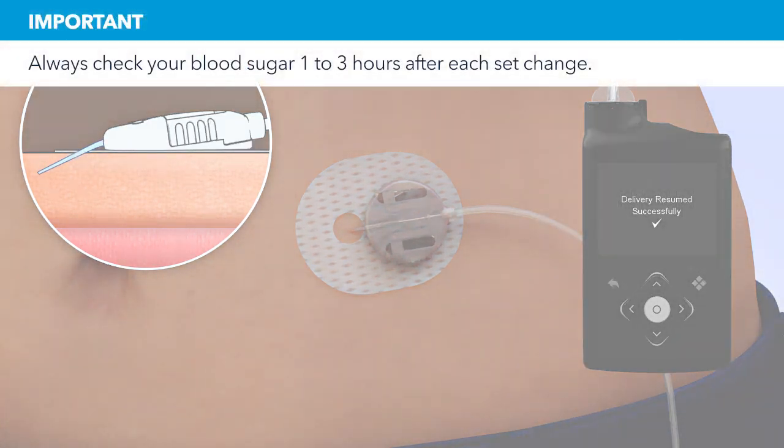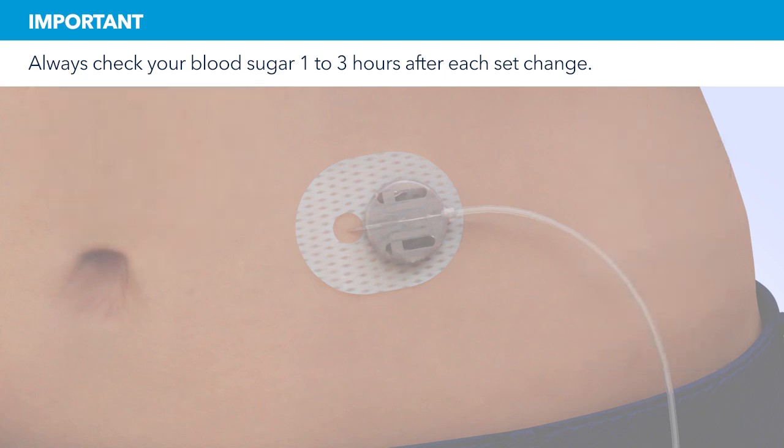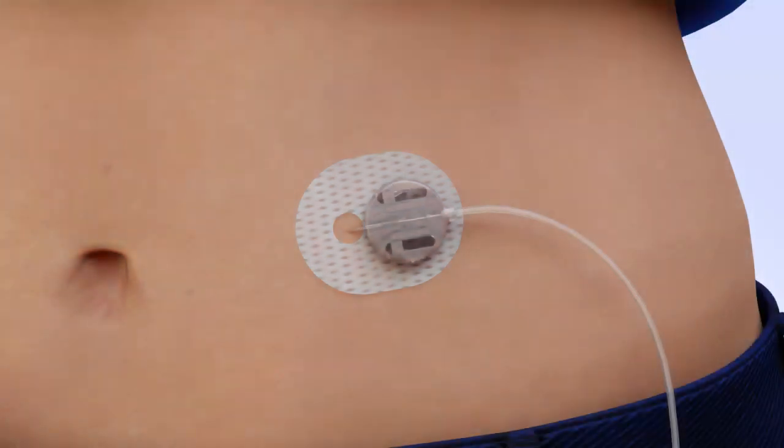Remember, 1 to 3 hours after inserting a new set you should check your blood glucose. Checking your blood glucose is the only way to confirm your infusion set is properly inserted and that you're receiving insulin. Congratulations! You have successfully filled your reservoir and changed your site.